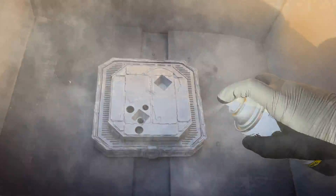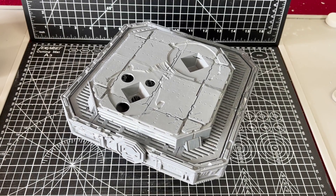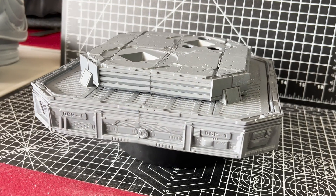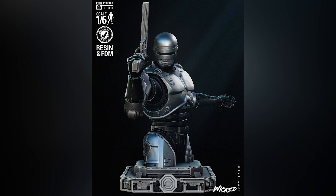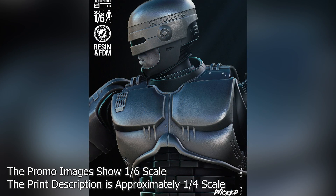And after sanding and a quick coat of primer, this is the ready-to-paint finished piece. The piece I am working on today is the base for my next project, which is this amazing 1/4 scale Robocop bust from Wicked 3D.